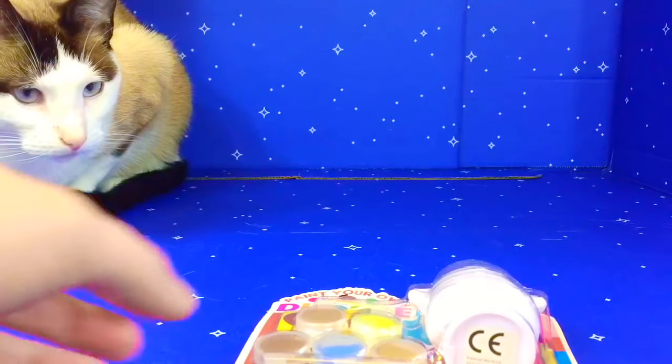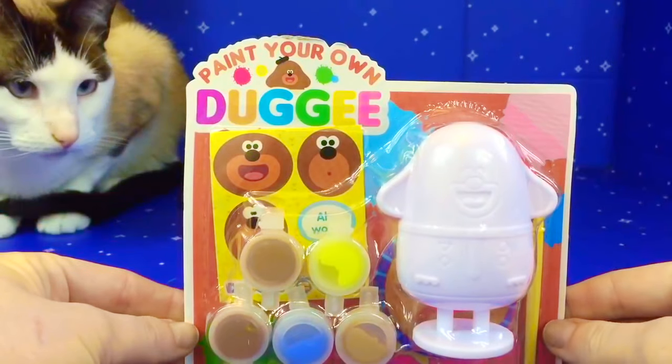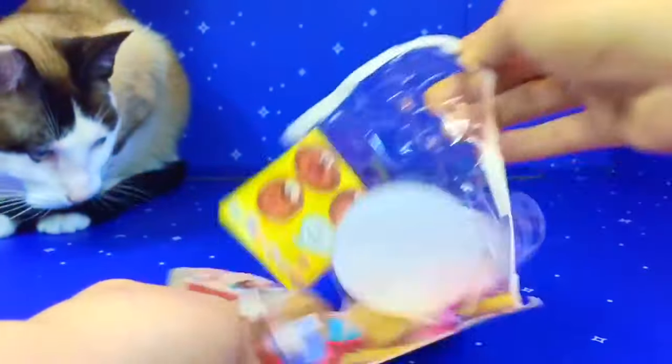Hello and welcome to Tiny Treasures! Today Kitty and I are going to paint your own Dougie! We have a white Dougie figure, five different colors of paints and some stickers for the space.